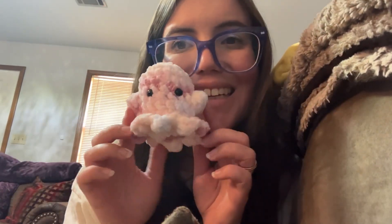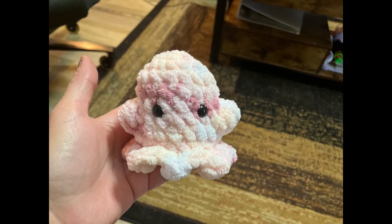Wow, so cute! I made this with a free pattern on Instagram by Crochet with Bae. I've got to take a break — there's some other things I've got to do, but hopefully I'll be back real soon so I can continue to crochet.